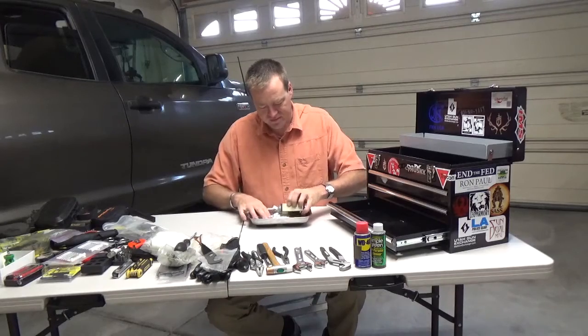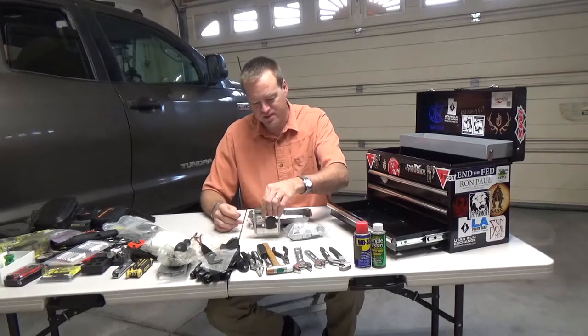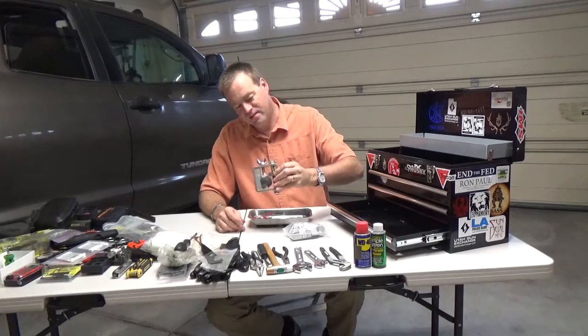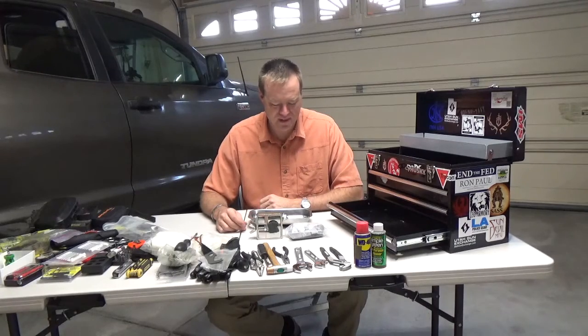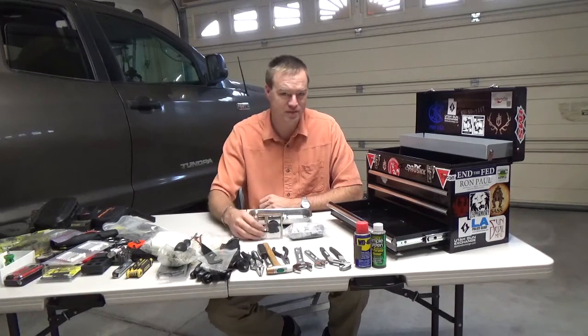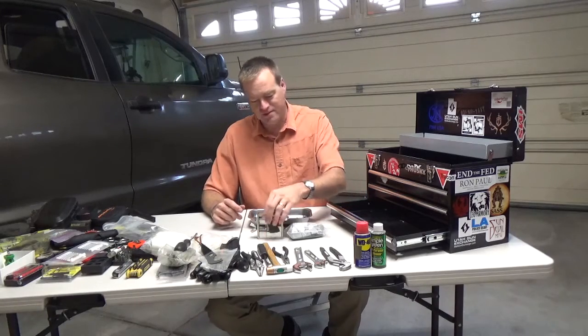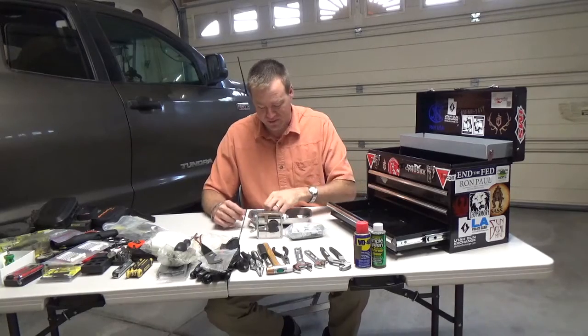Inside here I've got a universal sight adjustment tool. It came with every possible jig and shim. It's awesome. You can put this in your vise at home or in the field, or wrestle with it on the table, or have a friend help you.